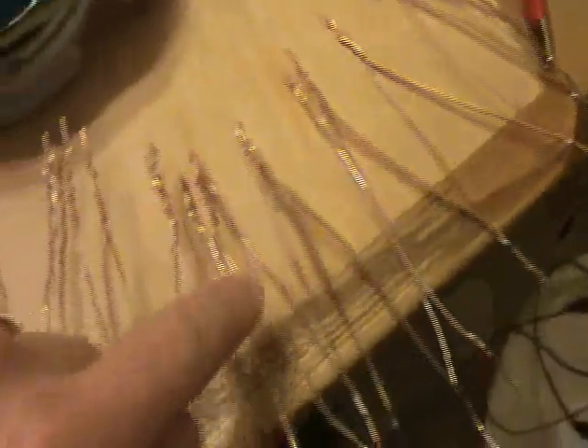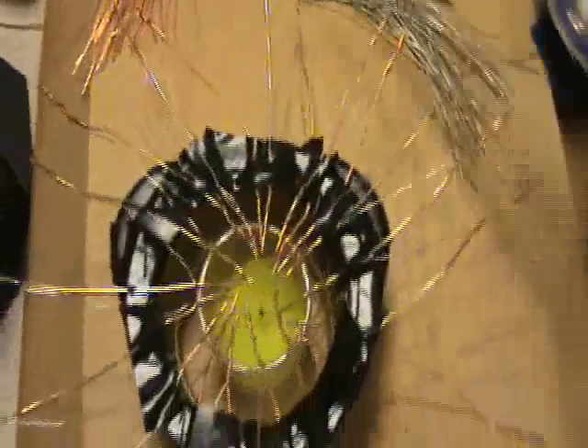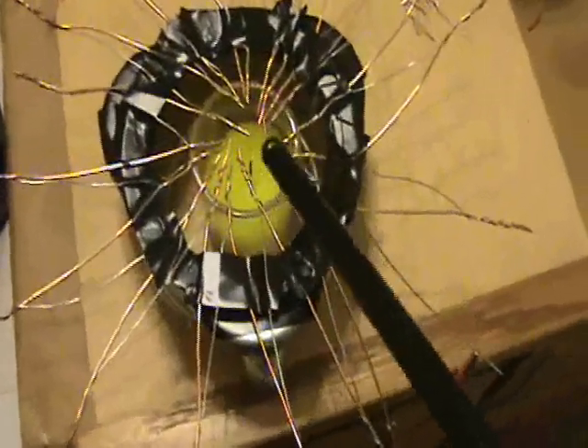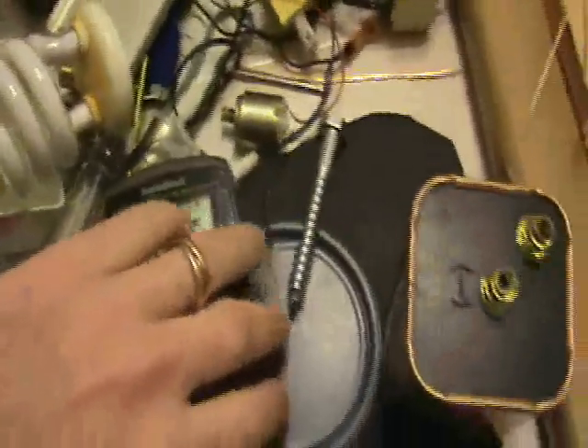I'm going to hook this up as an experiment and see if I can generate a current. I quickly put this together — it's not very neatly done, but this is just a crude experiment. I'm going to put this little candle in here and try to light it. There we go — and we see a voltage.